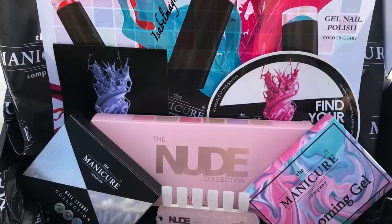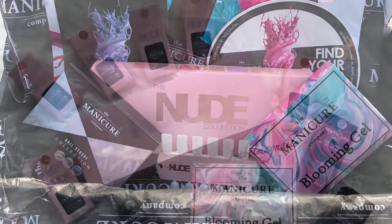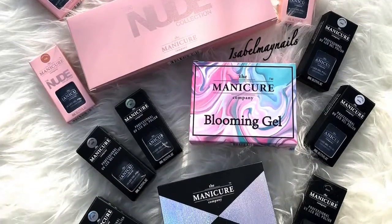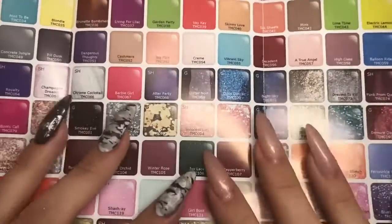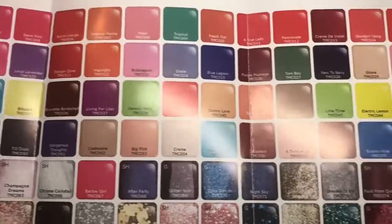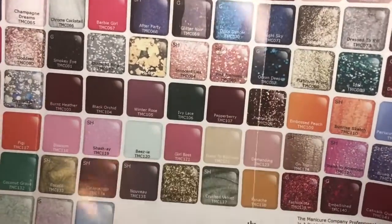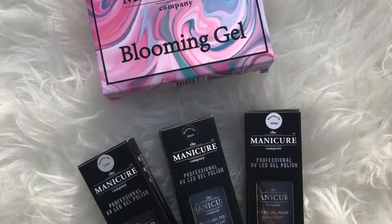Hello everybody, welcome back to another video on my channel! Today I have a massive haul from the Manicure Company — they very kindly sent me these goodies to play with, so thank you so much to them. It comes with a massive color chart, which you can get from any supplier that stocks this, and I think you can get it sent when you make an order.